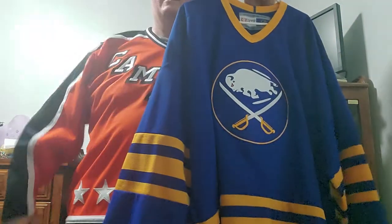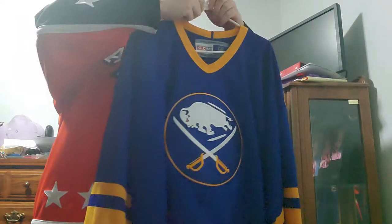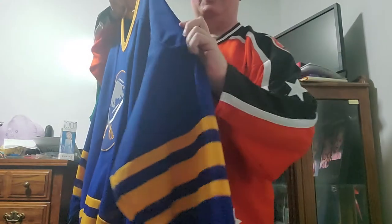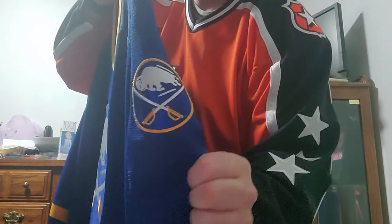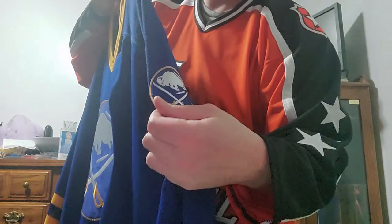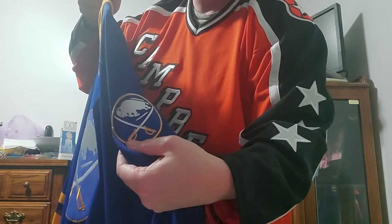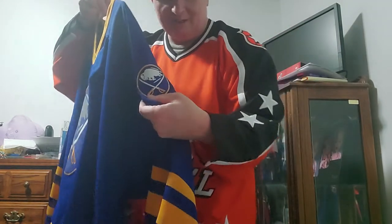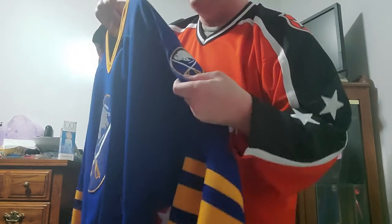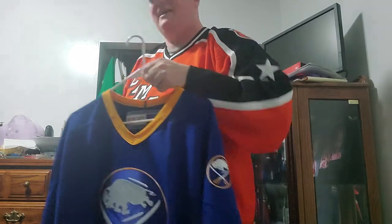Sorry for the glare — we've got a bright light overhead here; this doubles as my wife's work office during the day. The cool thing about this one is they basically took the logo and made a smaller version to put on the shoulder. I don't know if a lot of people were crazy about that — it's the one thing on the new Buffalo Sabres jersey I kind of wish they would have kept. They had this style up until probably about 1995.